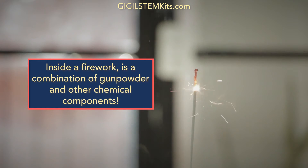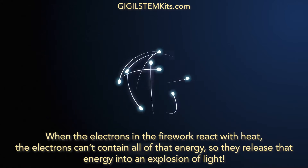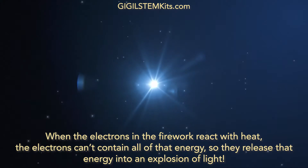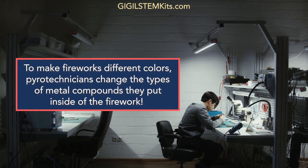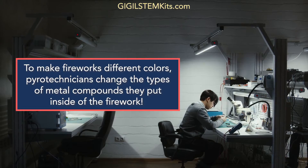Inside a firework is a combination of gunpowder and other chemical components. When the electrons in the firework react with heat, the electrons can't contain all of that energy, so they release that energy into an explosion of light. To make fireworks different colors, pyrotechnicians change the types of metal compounds they put inside of the firework. These different combinations create different colors.